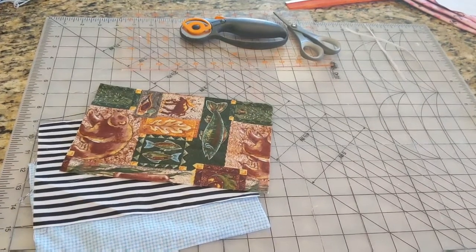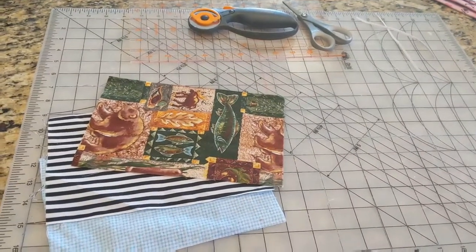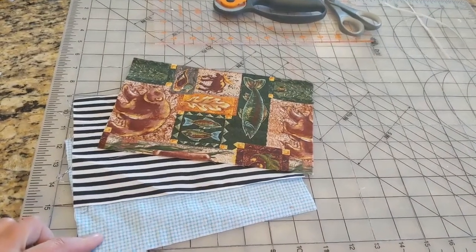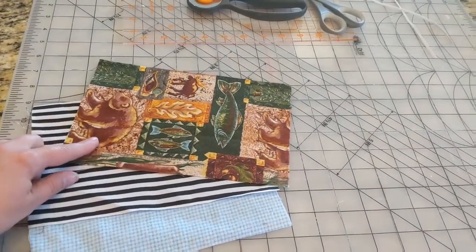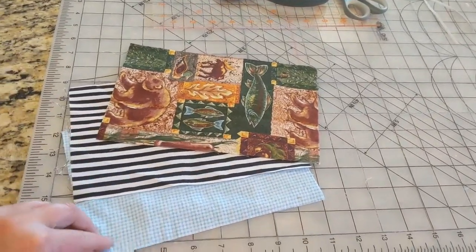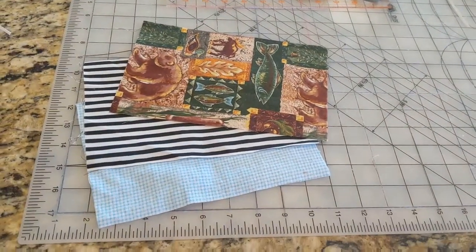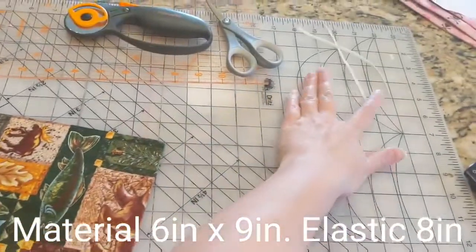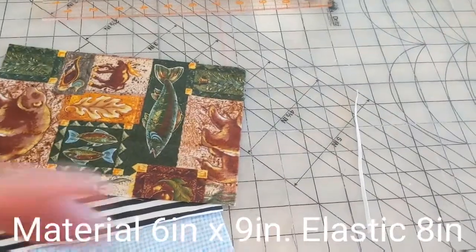Today I am making masks. What I've got here is an adult mask, and I've got three pieces of fabric — just cotton blend and one flannel — and they are 6 inches by 9 inches. I've also got two pieces of elastic that are 8 inches long.